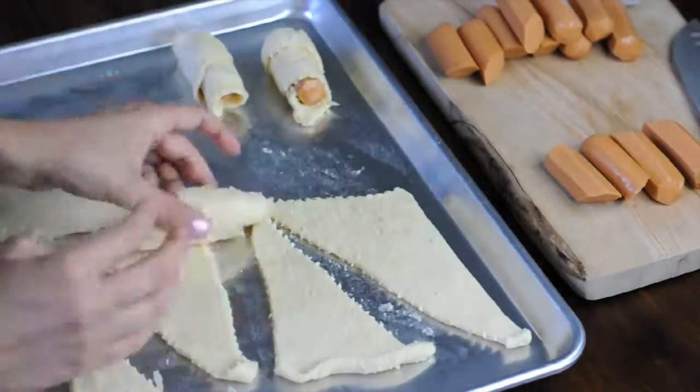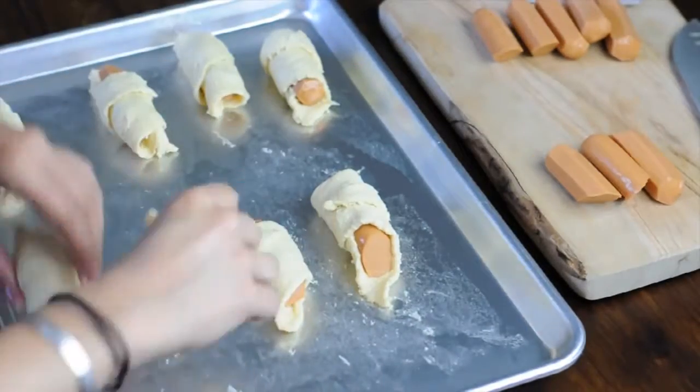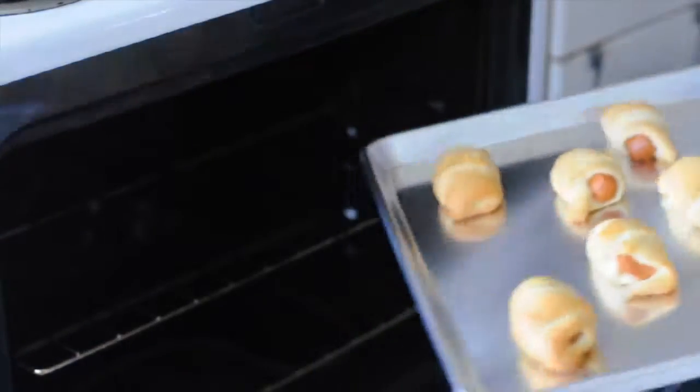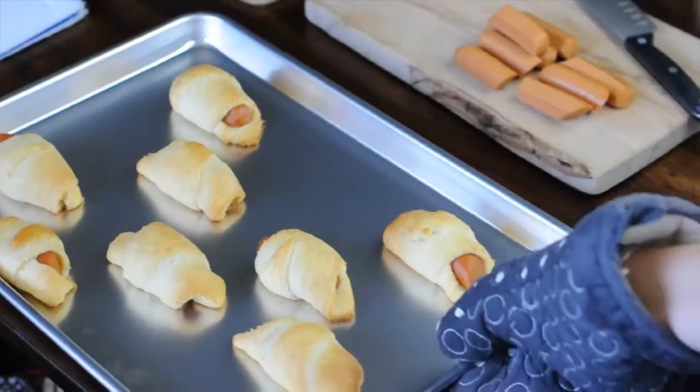Pop them in the oven for 12 to 15 minutes or until golden brown. They're done — serve them up to friends or gobble them all up yourself.